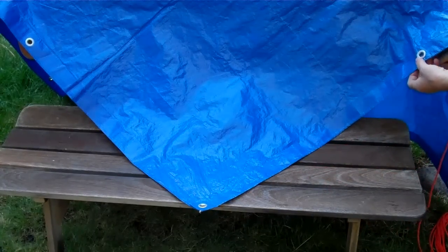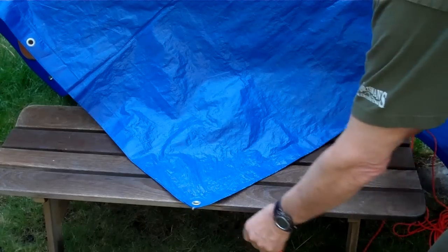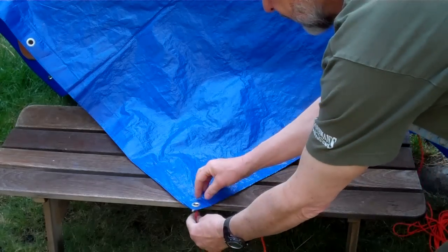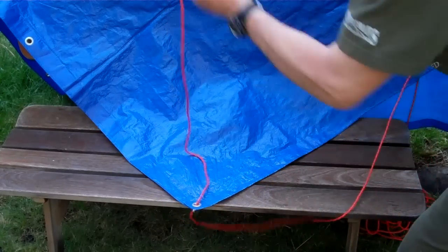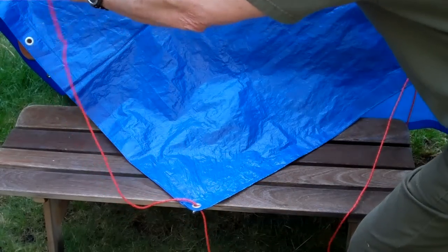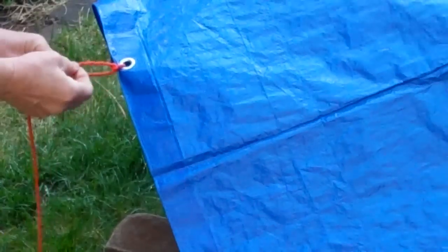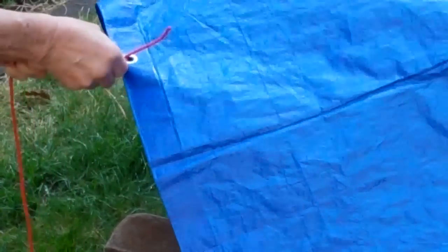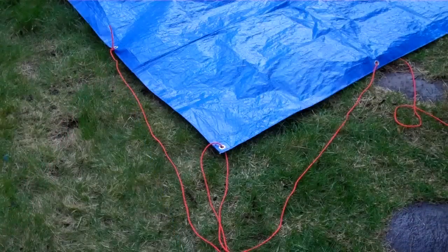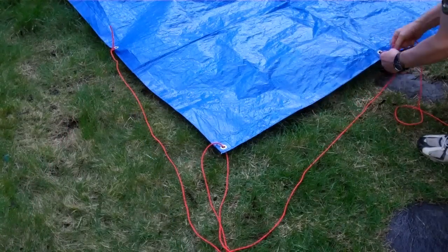We're going to start over here and thread the rope through this far grommet, bring it around like this, and go over to the other grommet on this far side. I'm just going to tie this off — a simple overhand knot will do quite well.